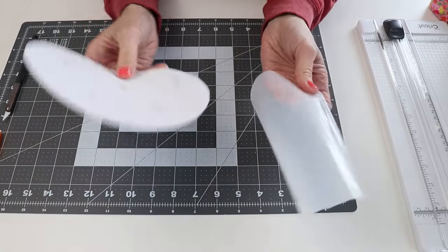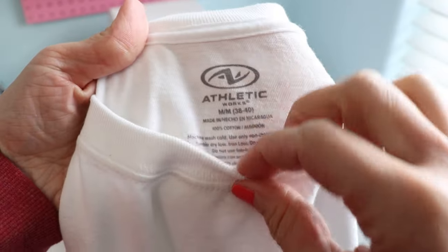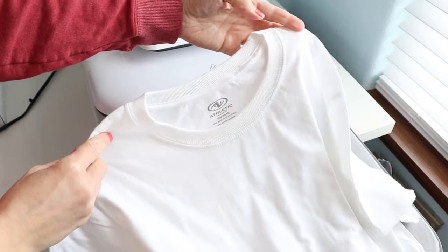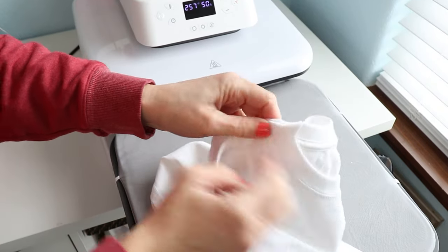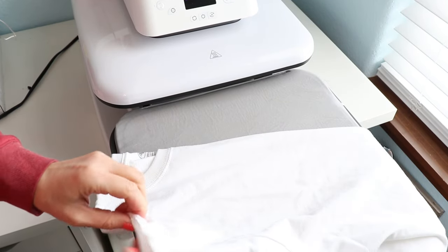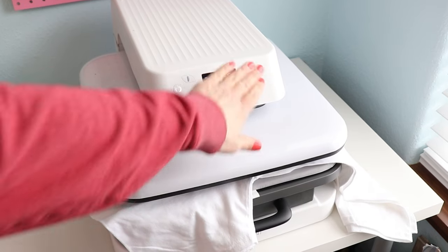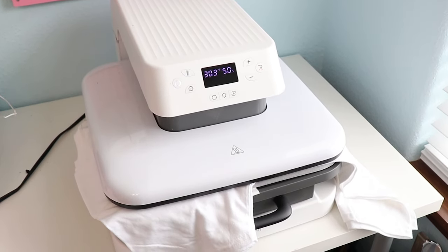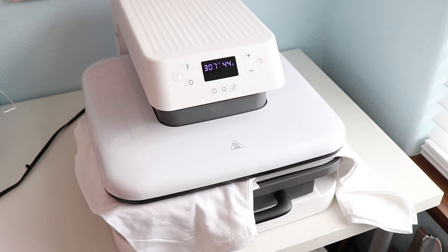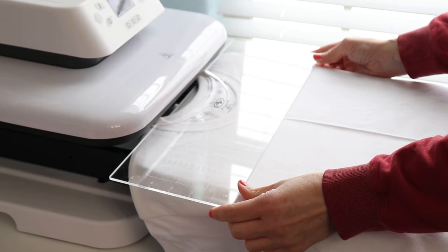Now I've got my piece of HTV and my sublimation design, so let's grab the shirt and go over to the heat press. I'm using a basic 100% cotton white t-shirt. To find the center of the shirt, I fold it in half backwards and place it on the heat press, then press a light seam down the middle to get a center line. Your heat press doesn't have to be fully heated for this — we're just trying to get a crease.